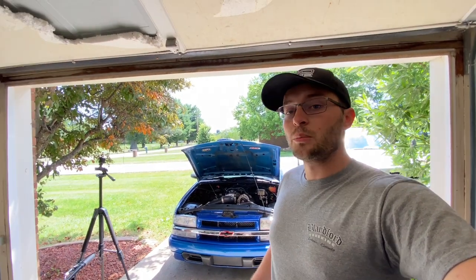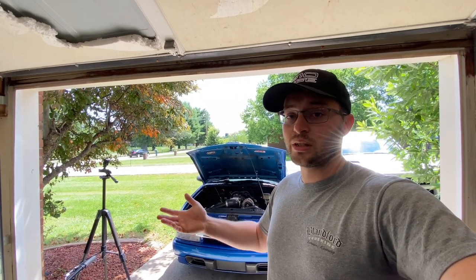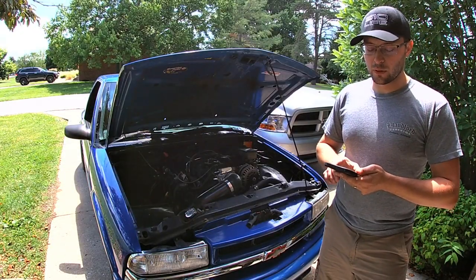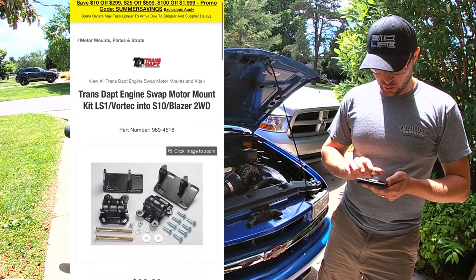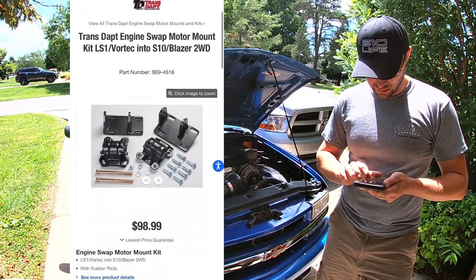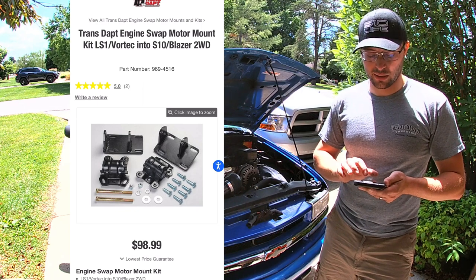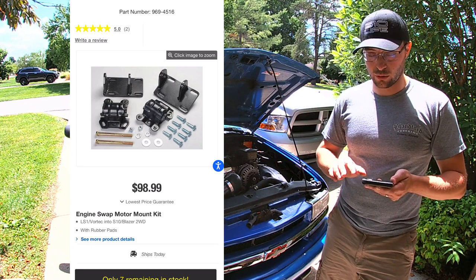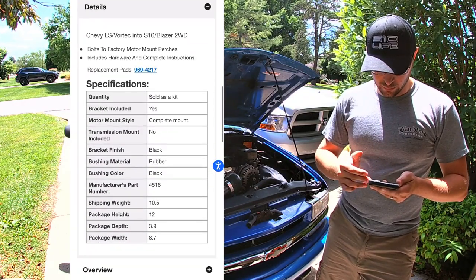Engine mounts are pretty basic and straightforward. I bought mine from Current Performance, but there are a lot of different engine mount options out there now for S10s with LS engines. The TransTap 4516 kit is a good example — it includes plates that go to the frame and a plate for the block itself, along with hardware for an LS1/Vortec into an S10 two-wheel drive with rubber pads. I have polyurethane mounts in mine.